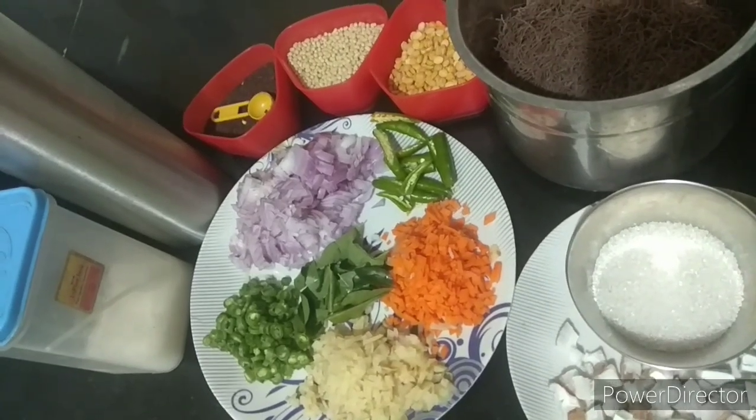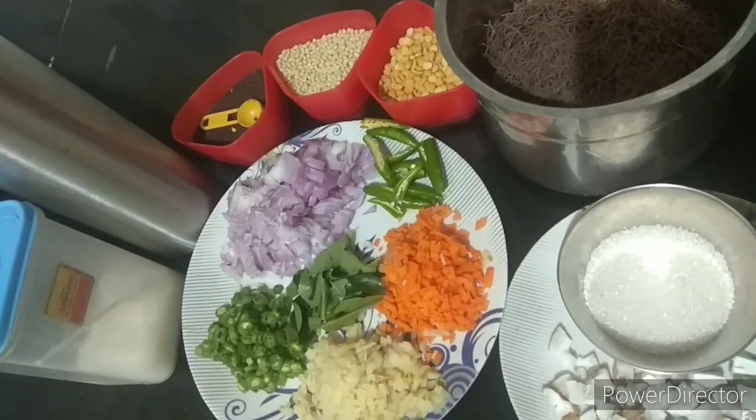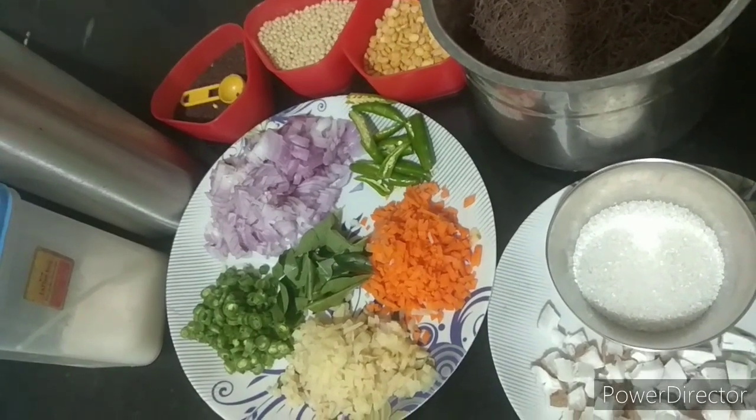Hello all, welcome to Namathasamiel. In this video, let's talk about an easy, tasty and healthy breakfast or dinner recipe.